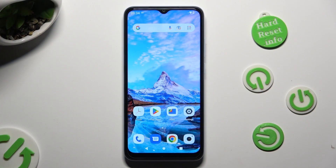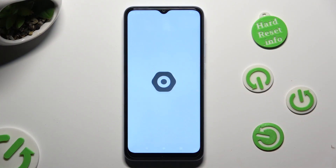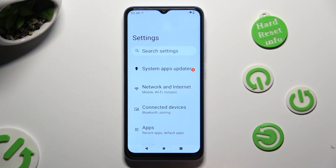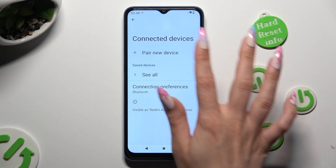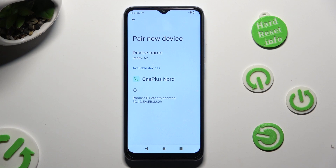Begin by going into device settings and tapping on connected devices. Then click on pair new device and wait for available ones to show up.